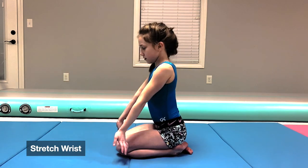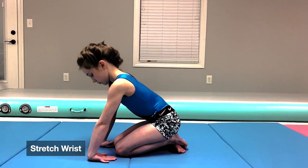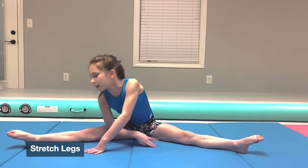The first thing I like to do is stretch my wrist. I also stretch my legs and my back. I usually hold each stretch for about 10 seconds. The stretches I like to do are straddles and splits on both legs.